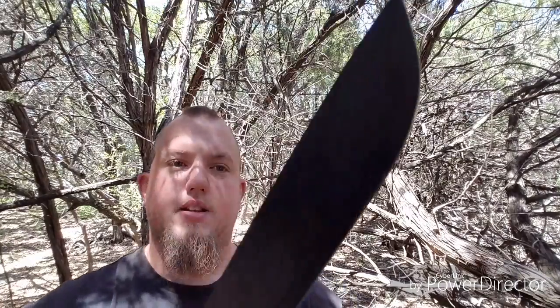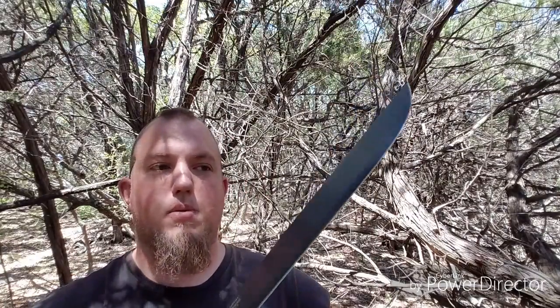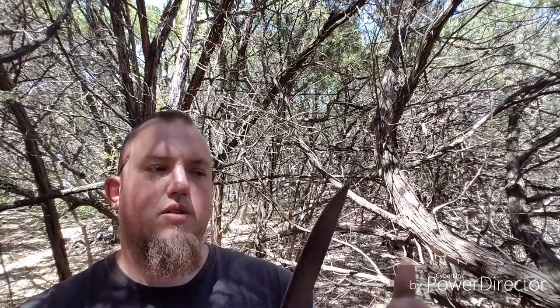I like blades that are multi-purpose because I don't have to buy different blades for certain tasks. I like to have a blade I can do a bunch of different tasks with, so this would be good around the campsite. It has a black anti-rust finish — I really do like it a lot. It is 65MN carbon steel, so it's okay steel.